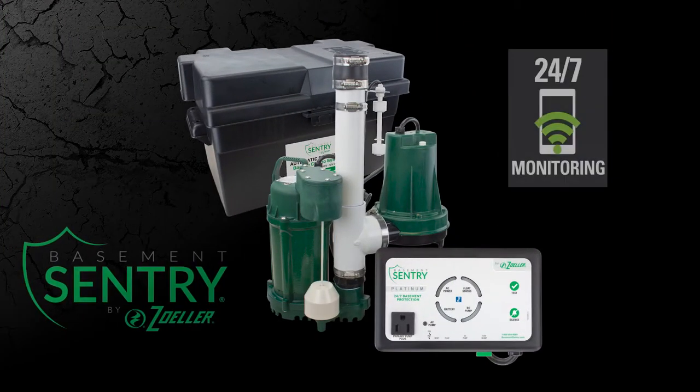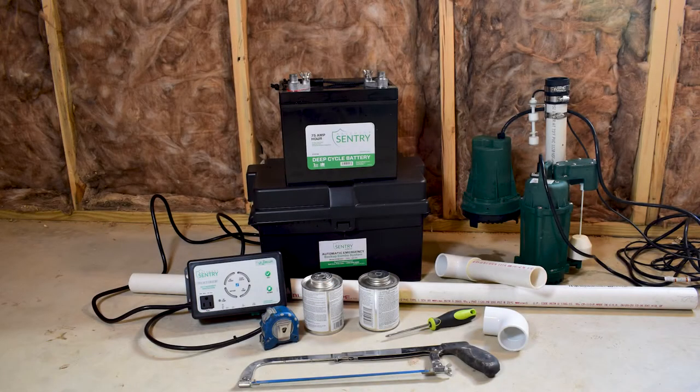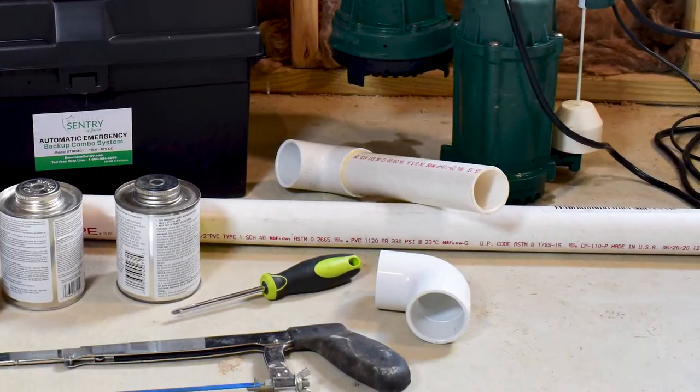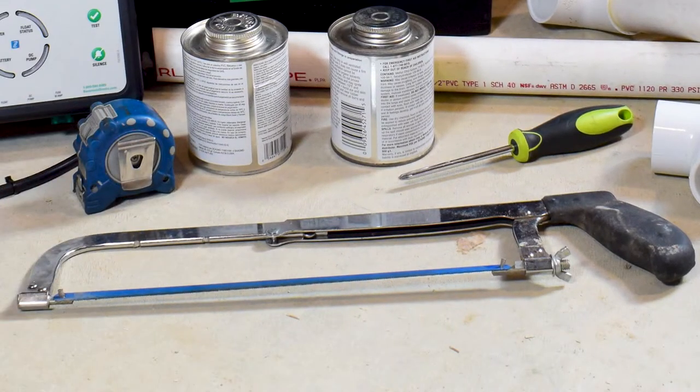The Basement Sentry High Performance Sump Pump Combo System includes a primary backup pump, battery box, and controller. Additional materials needed for this installation include a Basement Sentry brand deep cycle battery, 1.5-inch Schedule 40 PVC pipe and fittings, PVC primer and glue, Philips screwdriver, and a handsaw.